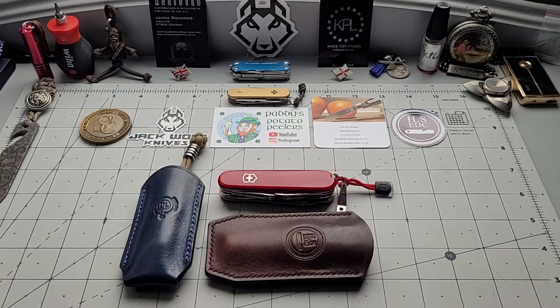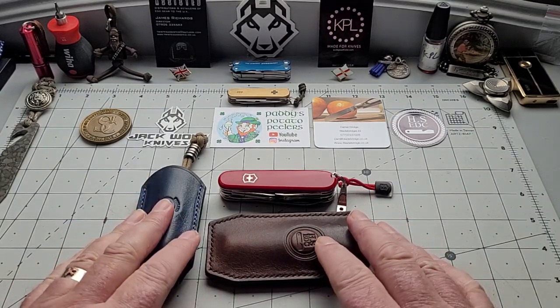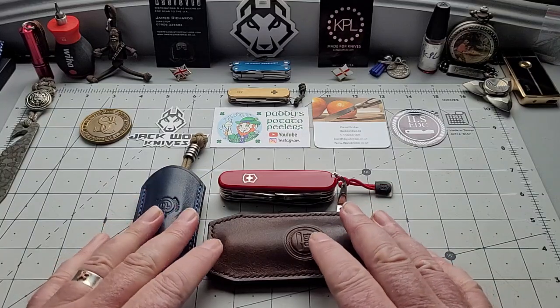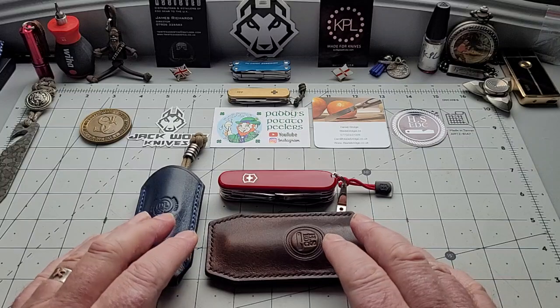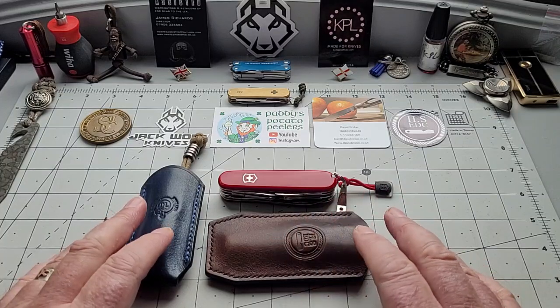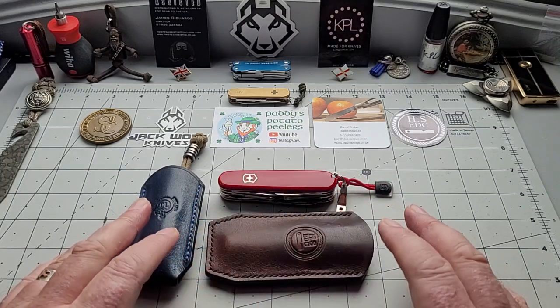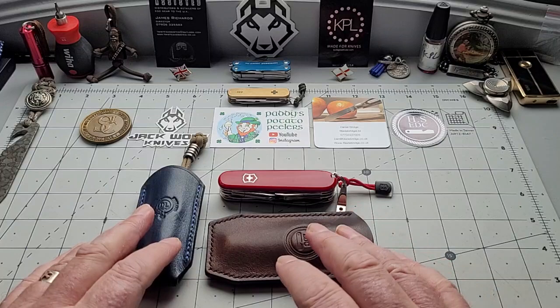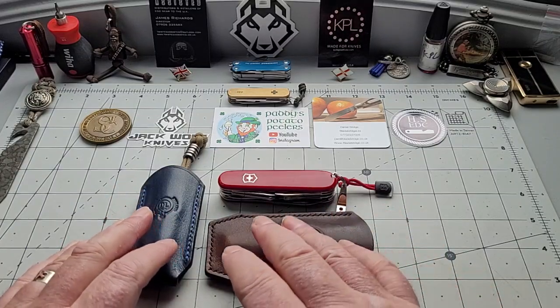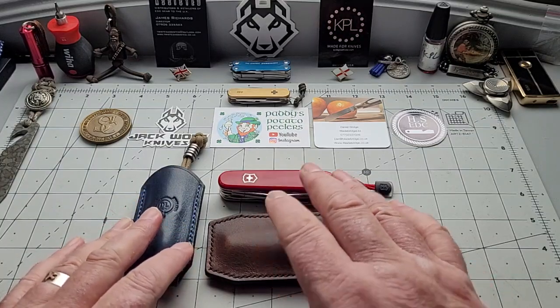Good morning my little potato chips! I'm Patty from across the shuck and you're very welcome to the channel. I'm going to do another of these wee videos and call this the EDC Club — maybe two or three times a week I'm going to do this format, because it lets me go through a rotation better. I want to use more of my knives, carry more of them rather than just have them sit in a box.